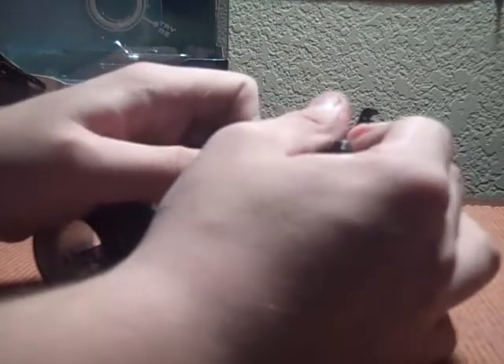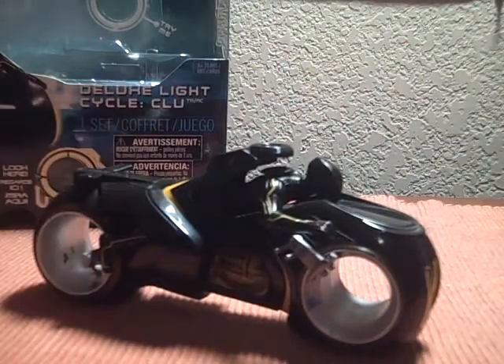Thank you guys for watching. I like this thing. Note it is only at Walmart, so supplies may vary from different Walmarts. This is Translator 12, rolling out. See you guys later.